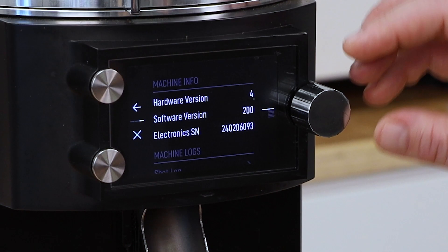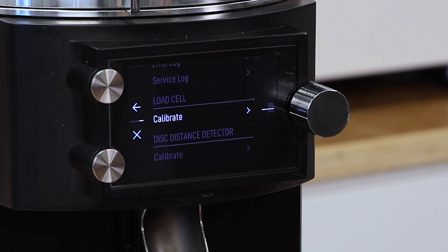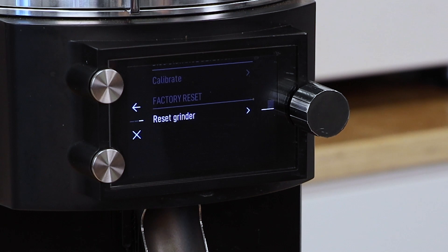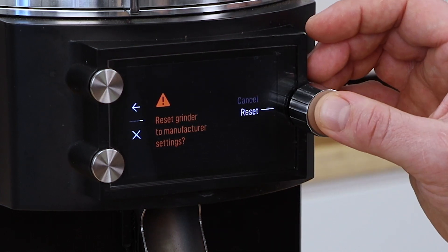I'm going to exit out of the error log. In the previous video, you can see this is where you access the calibrate load cell and your disk detector. And if you've run into something that's just not resolving, one step is to reset the grinder — this will clear out all your menu programs and recipes, so just be aware of that. But generally, I've had luck with glitchy issues being resolved when I reset to the factory settings.